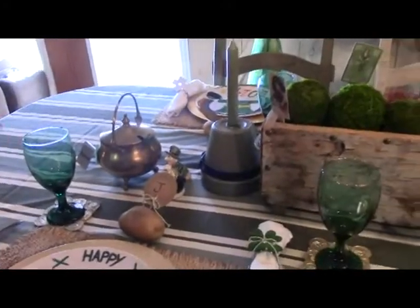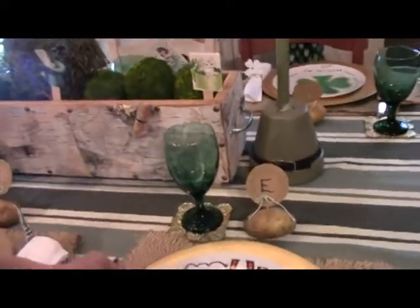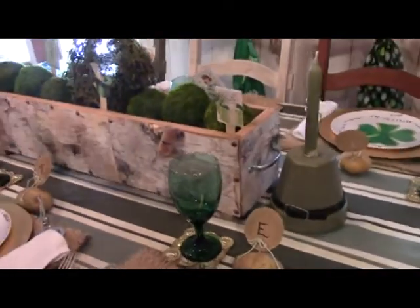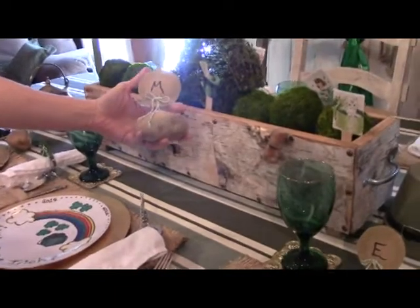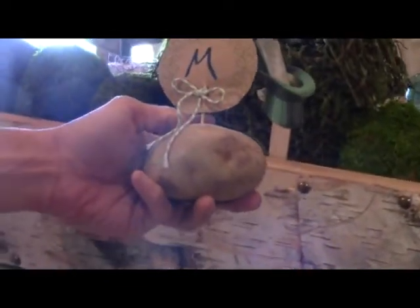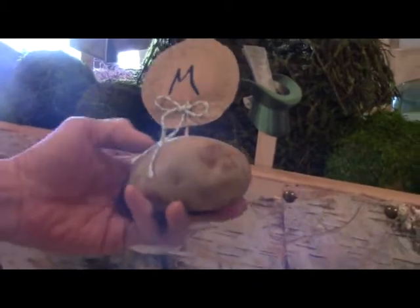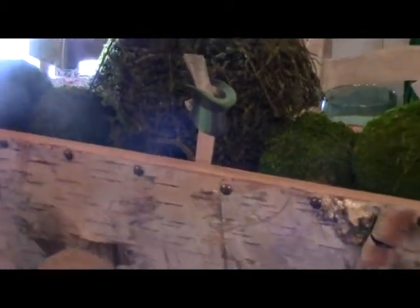All kinds of different designs you can do, and I like to use these for any holiday. These are all some fun examples for St. Patrick's Day. Here's another fun one — help the kids use some stamps. Just get some stamps, put them on some brown paper, and stick it into a potato for your name cards in your name card holders.